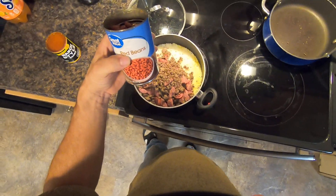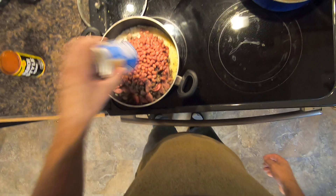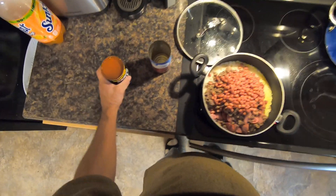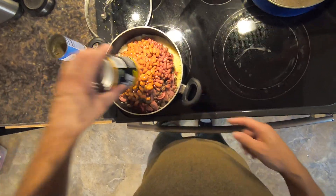One cup of red pinto beans — or red beans. I rinsed them twice to get all that thick brine out. And then one cup of ranch style beans with the juice in it. I'm just going to dump the whole thing in there. These are pinto beans.